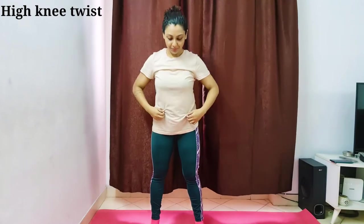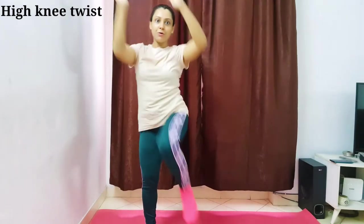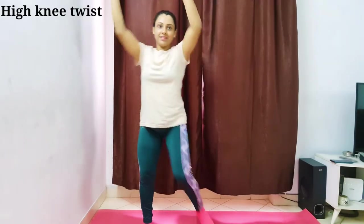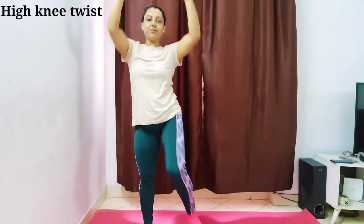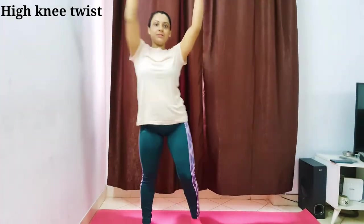This is high knee twist — you have to do this movement. We will do it 20 times. Let's go — one, two, three, four, five, six, seven, eight, nine, ten, eleven, twelve.